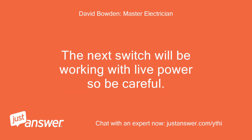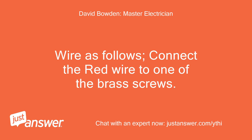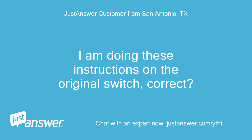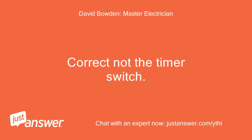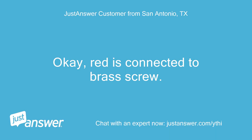The next switch will be working with live power, so be careful — if necessary, turn the power off. Wire as follows: connect the red wire to one of the brass screws. I am doing these instructions on the original switch, correct? Correct — not the timer switch. The timer switch is done except for the ground wires. Okay, red is connected to the brass screw.